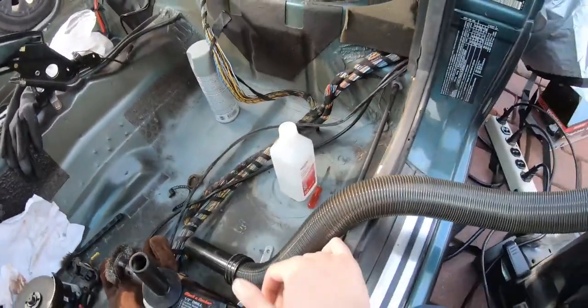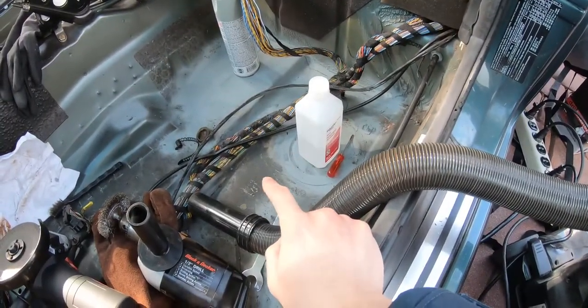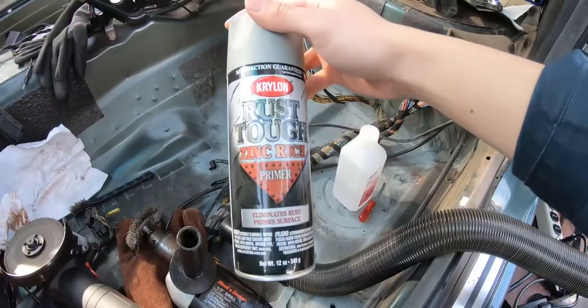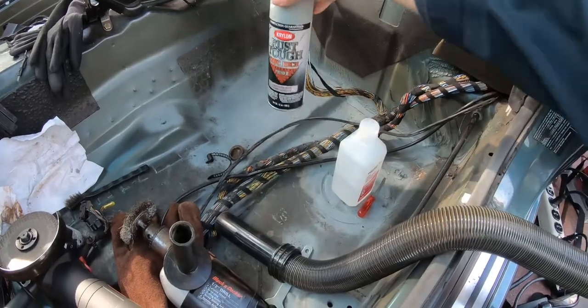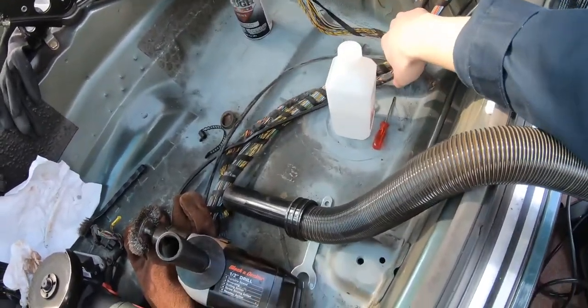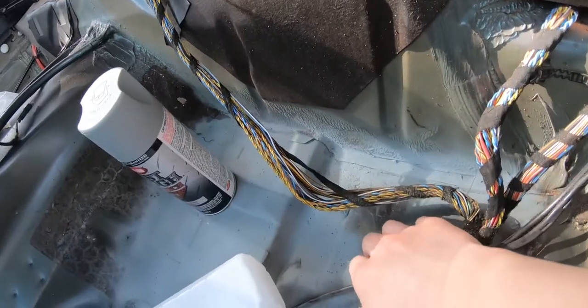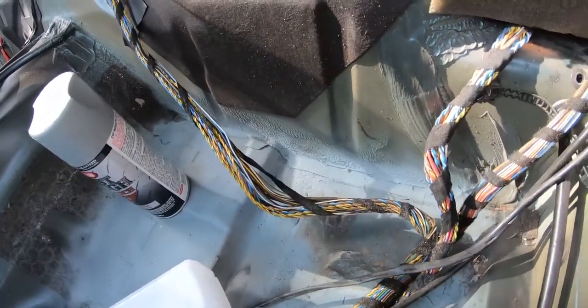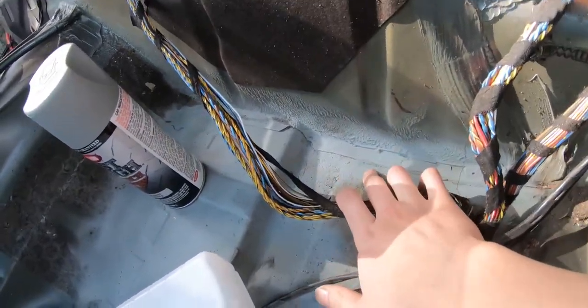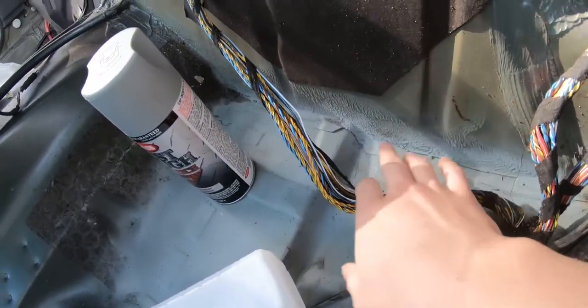So I wire wheeled the rear half, got all the rust out, and then laid down the primer. Right now I'm just waiting on some seam sealer from Amazon. For seam sealer, you don't want to put it on bare metal, so that's why I put the primer first — then I'm gonna put seam sealer over it, and after that you can put paint on top.